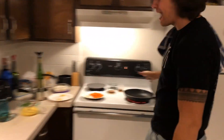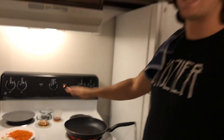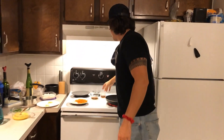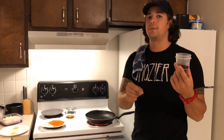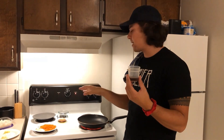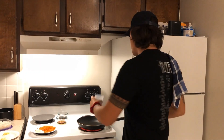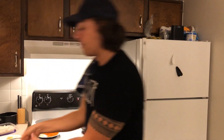First step: get your pan super, super hot. We've got it on high heat. We want it to be just piping hot — I can barely hold my hand over it because it hurts. Then we're going to throw in some oil, just a tablespoon of sesame oil. This is really important — you need sesame oil, don't use anything else. When we're making fried rice, we use sesame oil. Dump that right in there, and you can see already it starts to pop. We're ready to go.